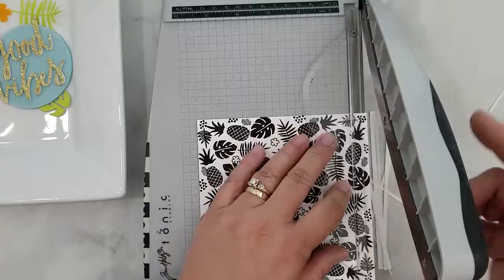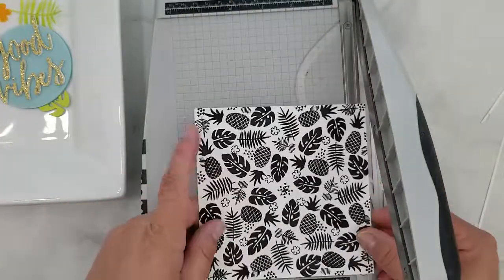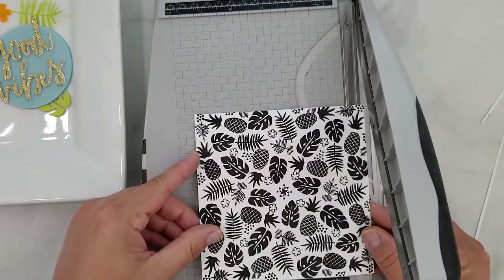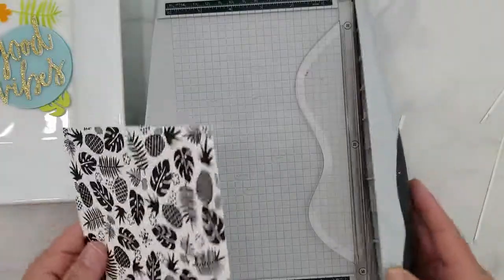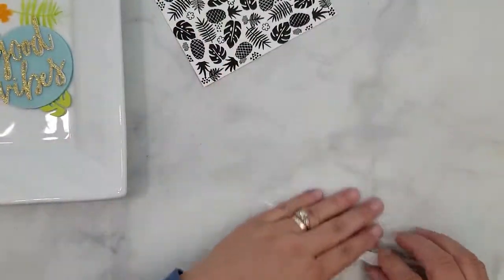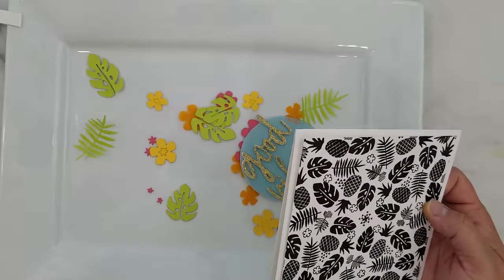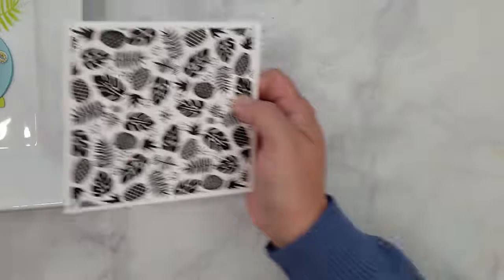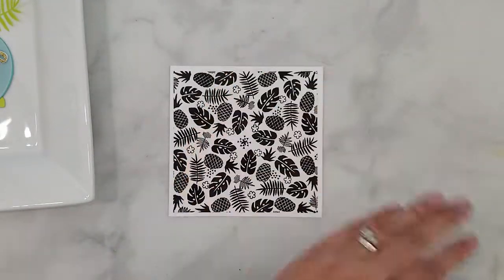The first thing I want to do is cut down the stamped background to a five-and-a-quarter by five-and-a-quarter inch. When I'm cutting pattern paper, I like to cut from all four sides to keep the pattern balanced. Then I'm going to adhere that to a five-and-a-half by five-and-a-half inch card base with my ATG gun.